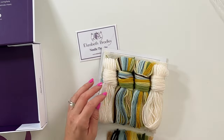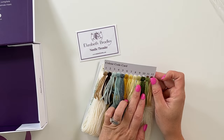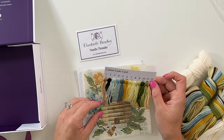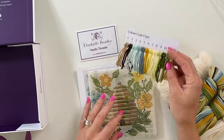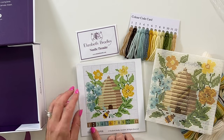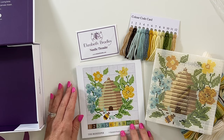And then look at all these beautiful yarns! This is so neat. There's a color code card here, so you know that color one is the tan, two is the brown, and so on like that. This tells you the stitches and all of that that you're going to be using.